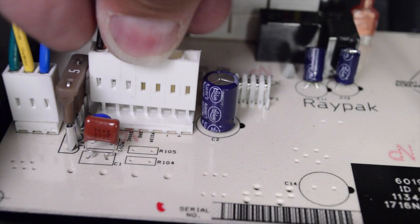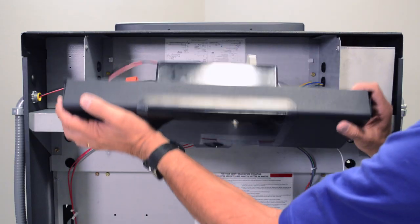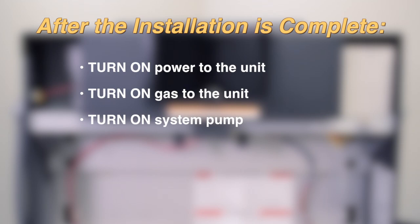Reinstall the seven-pin remote interface harness to the P8 connector on the PC board. Push the control box cover up and screw into place. Turn the power, gas, and system pump back on.